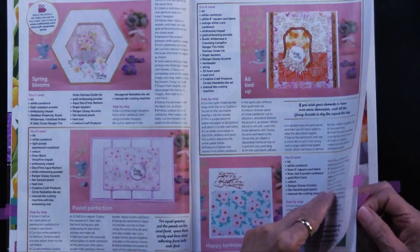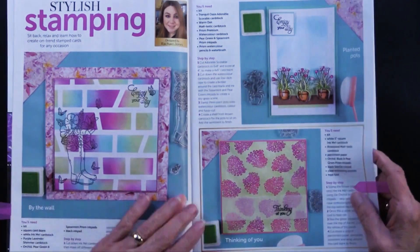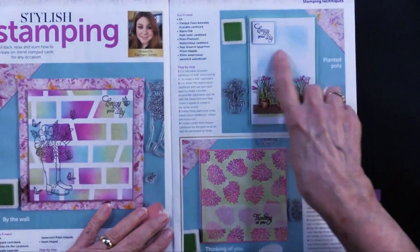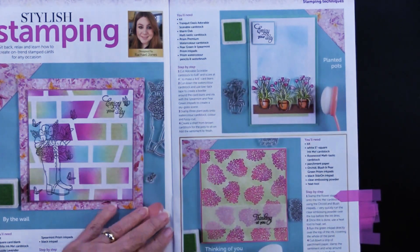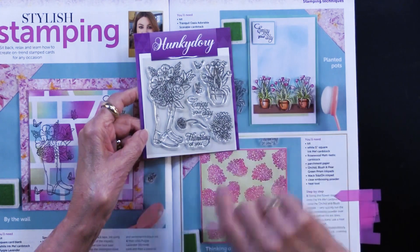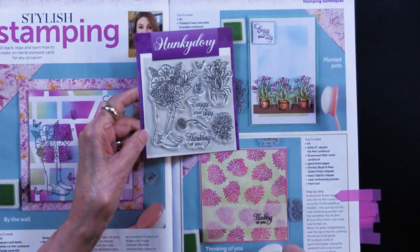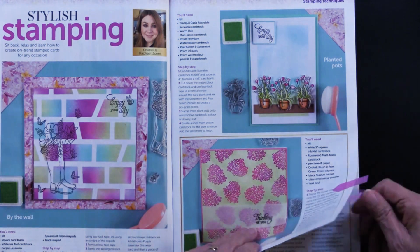There are so many projects in here, it was hard to decide, but I just wanted to show you some things. This is just one of the stamps that are included — really pretty to create kind of a scene. 'Enjoy Your Day' is another one of the stamps that are included.